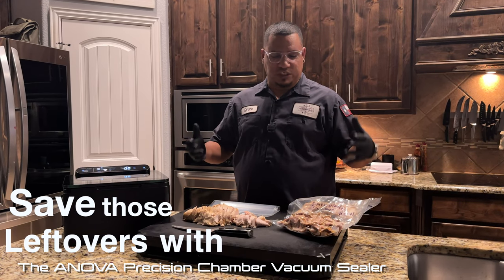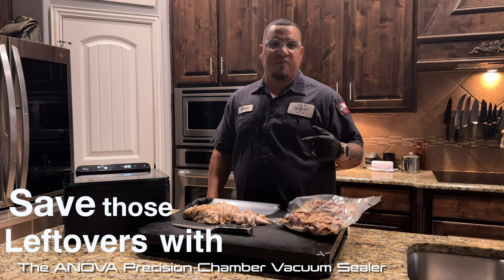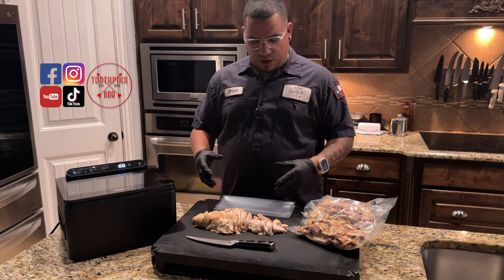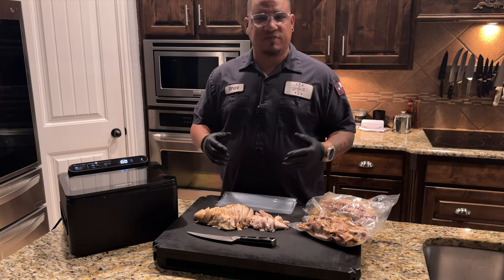It's the day after Thanksgiving and you just don't know what to do with some of your leftovers. We're going to be vacuum sealing it with the Anova Precision Chamber Vacuum Sealer. I got this turkey left over and everybody's not going to eat this. You always want to find a way to preserve what you want to eat best for later on.